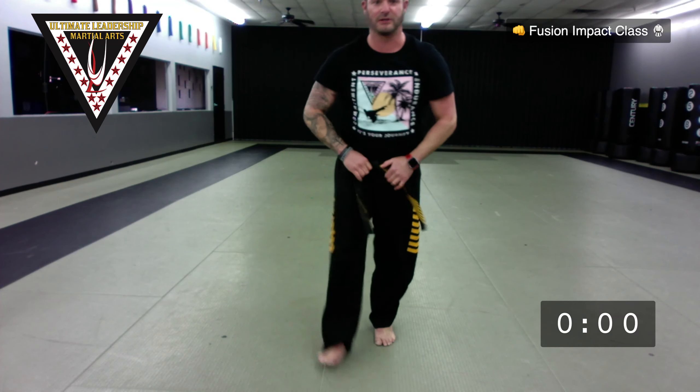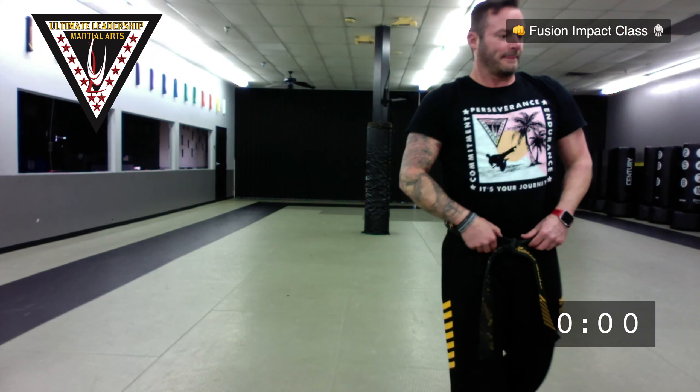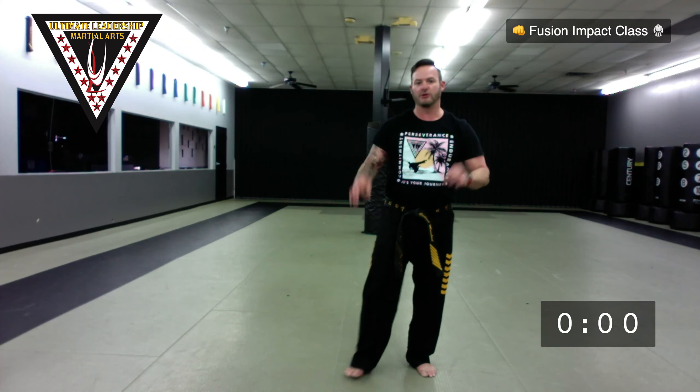Last one — butterfly stretch, palms repeat together, moving these up and down like butterfly wings. Or you can push them straight down to the floor if you can. All right — hop up, get five jumping jacks while I get a drink of water. Ready, go! Five more jumping jacks. We have Fusion and adults and kids — if you're in here, that's perfect.